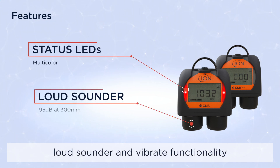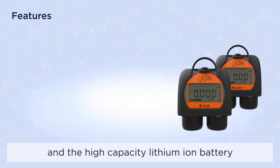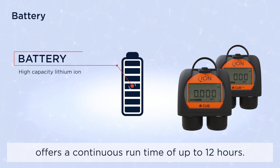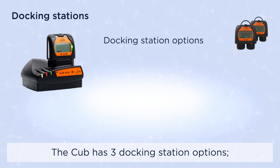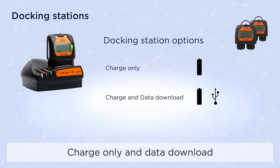The Cub's clear backlit LCD screen, tactile switch, and simple functionality make it easy to use. Multi-color status LED, loud sounder, and vibrate functionality ensures you remain aware when it counts, and the high-capacity lithium-ion battery offers a continuous runtime of up to 12 hours.